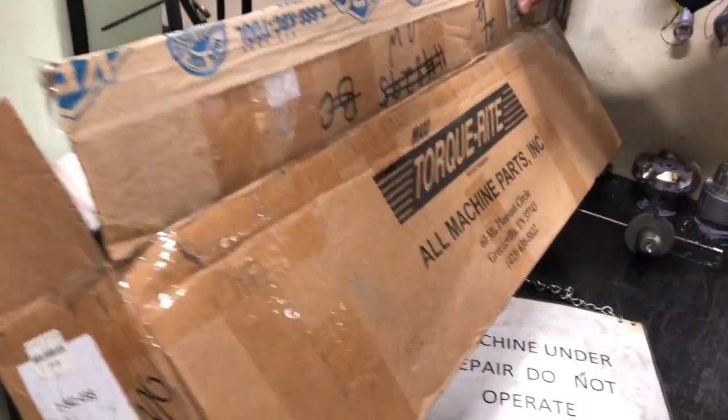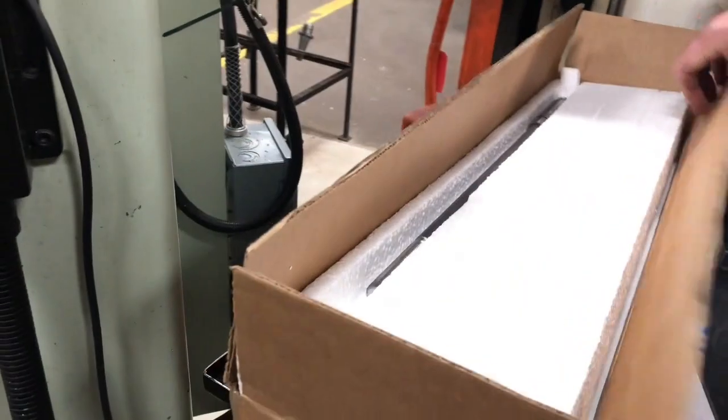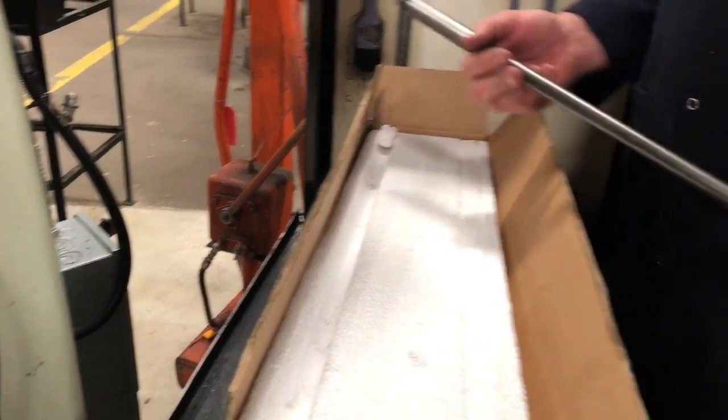We ordered the power drawbar from TorqueRate Industries in Tennessee. We got it through KBC up here in Canada, their distributor. In the box we have a drawbar — if you order it according to your machine they'll send you the drawbar that fits your machine.